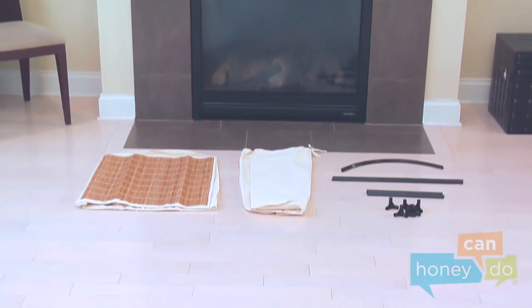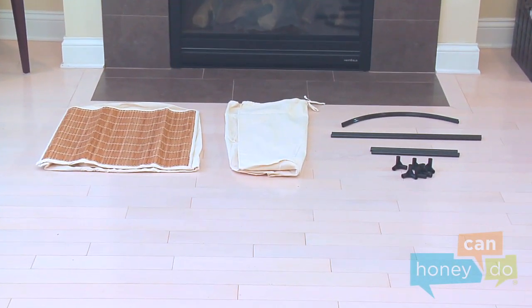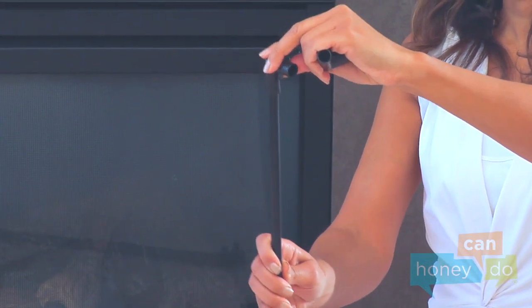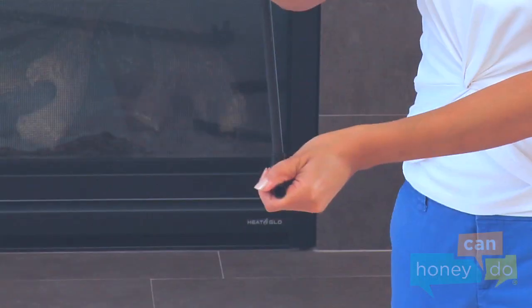To begin, remove product contents and group all like parts. Locate the three vertical support tubes and place an attachment on each end of each tube, like this.